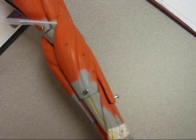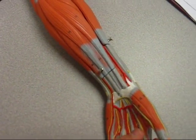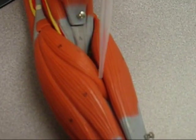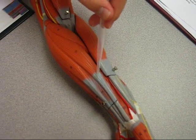The muscles of the forearm: this is the brachioradialis. On the anterior side, you have the pronator teres, this muscle here, and then the flexor carpi radialis is this muscle here.